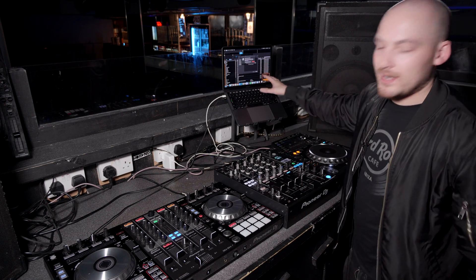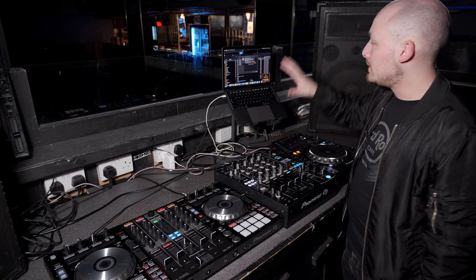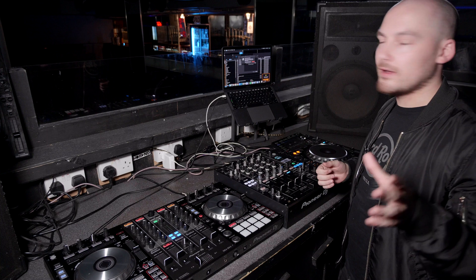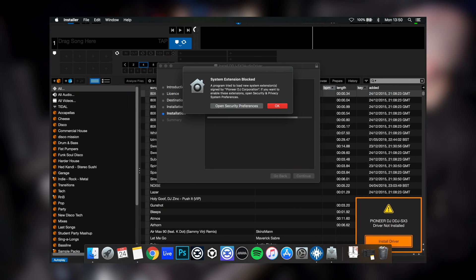You can see here on my screen I'm installing a driver for the SX3 for another video we're doing. Whilst installing the driver I've been asked to use Touch ID or enter my password, and it says it's going through fine. However, this pop-up has just shown up and it says 'System Extension Blocked.'